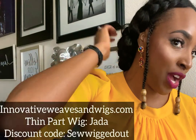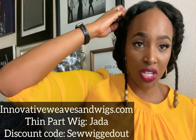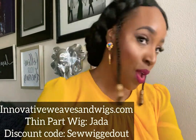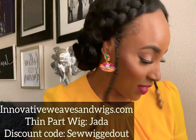If y'all have questions, let me know. Again, this is the Jada wig from Innovative Weaves and Wigs dot com. If you go shopping over there, use discount code SEOWIGAL so they'll know that I sent you. If you have questions, let me know. Until next time, I'll see you later, alligator. Bye.